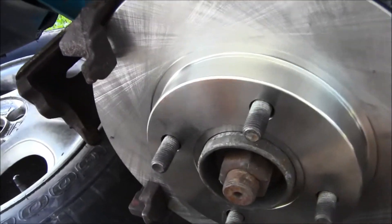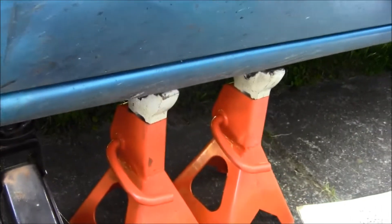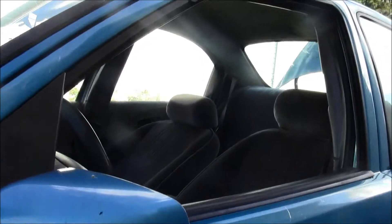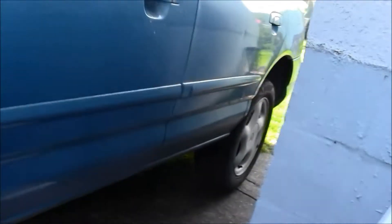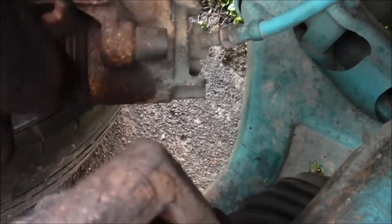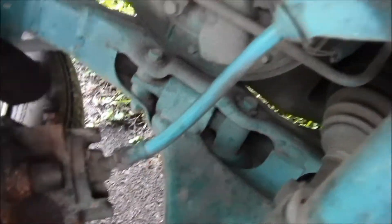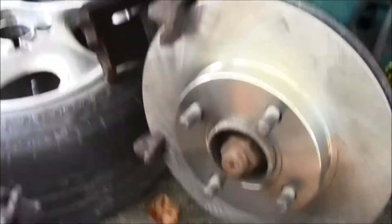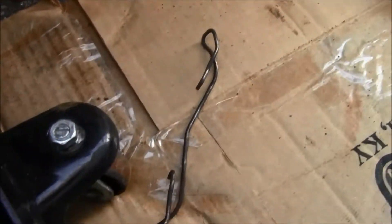Make sure everything is jacked up on stands and you're working safely and securely. Have the emergency brake up, everything blocked off, and enough room to rest your caliper so the brake hose isn't dangling and putting pressure on it. Have something to set the caliper on — I just put it on the tire.